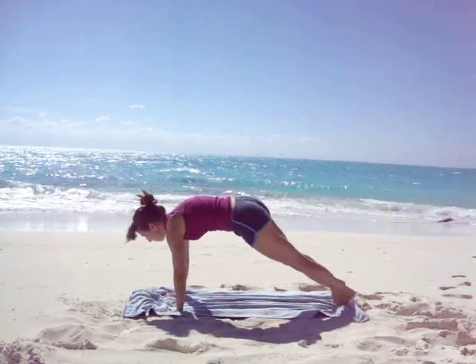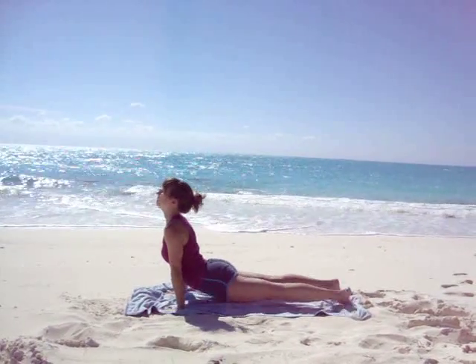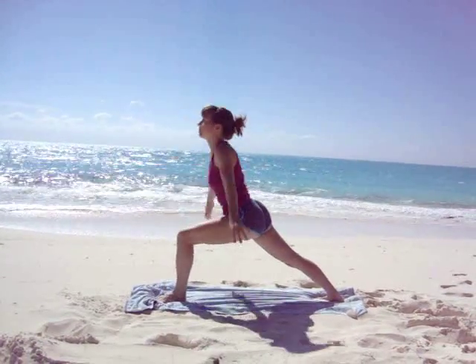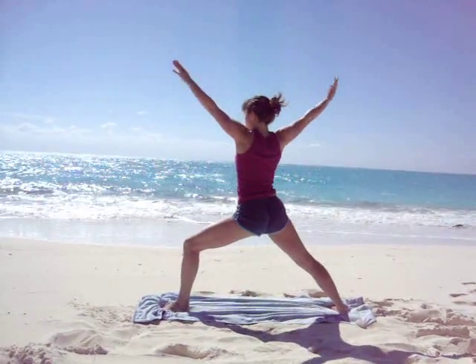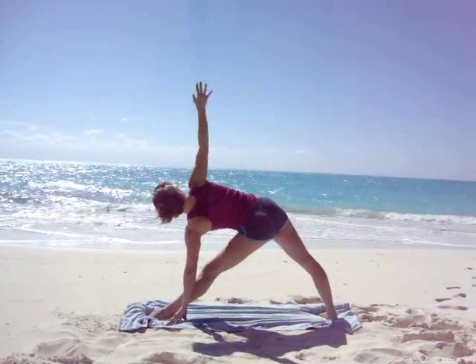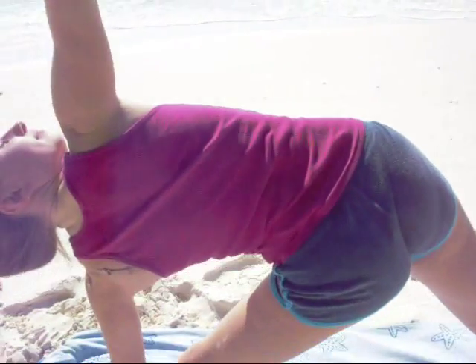Step back, bend the elbows, Chaturanga. Inhale, take upward facing dog. Exhale, downward facing dog. Right toes out and left foot forwards. Inhale into Warrior One. Exhale into Warrior Two. Inhale, extend the left leg. Exhale, reach out to the left, bringing your left hand down and your right arm straight up to the sky — Trikonasana, triangle pose.